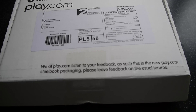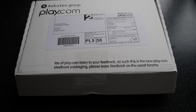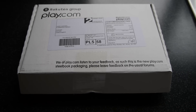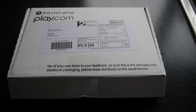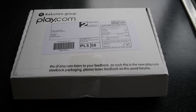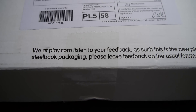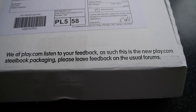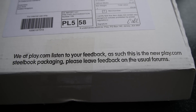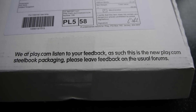This is rather interesting. I just received a package from Play.com and I've never seen anything like that. I ordered a Blu-ray disc and this is the first time I've seen them send a package like that. When I look closer at the pack, you can see here it says: 'We at Play.com listen to your feedback. As such, this is the new Play.com Steelbook packaging. Please leave feedback on the usual forums.'